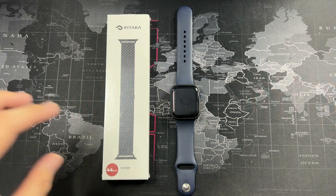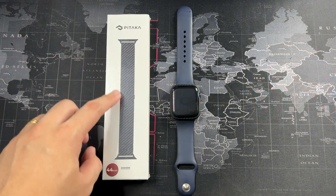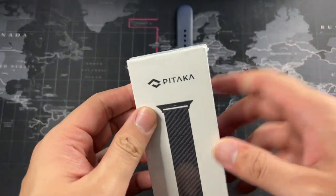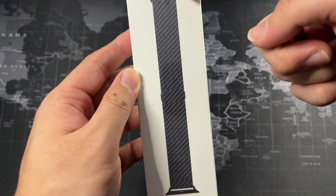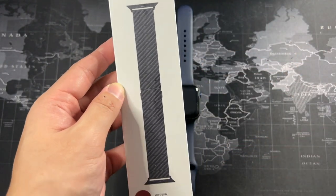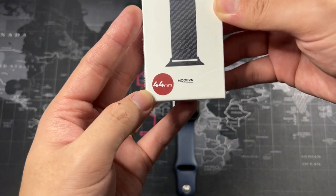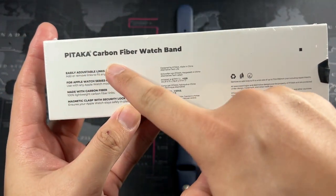So to complete the Pitaka package, I have their watch band right here — this is the modern version, made from genuine carbon fiber, designed for the 44mm casing. Let's take a look at the packaging. You can see the Pitaka branding and get a look at the watch band itself. I can't wait to try this on my wrist. I've kept the wrapper on so this will be a first-time experience together with you guys.